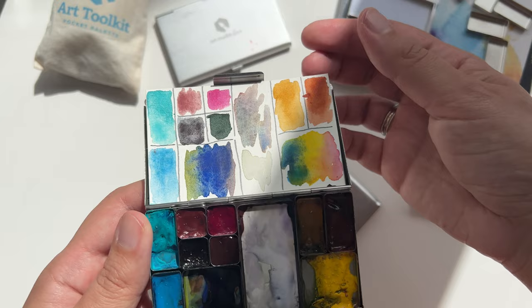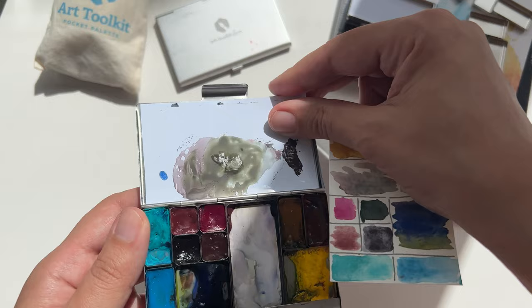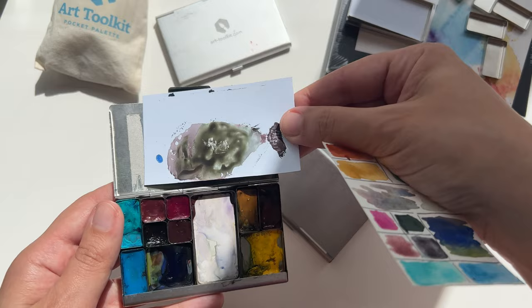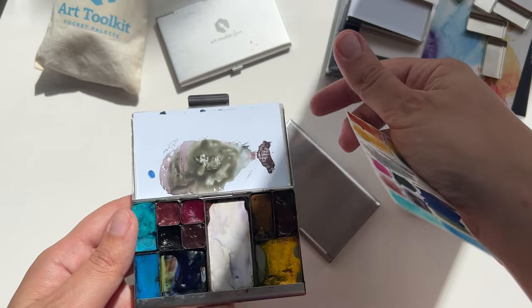Here I actually took a magnetic whiteboard — I bought a big A3 one and I just cut pieces out of it so I can take it out and clean it, and then it sticks as a magnet to this steel card holder.